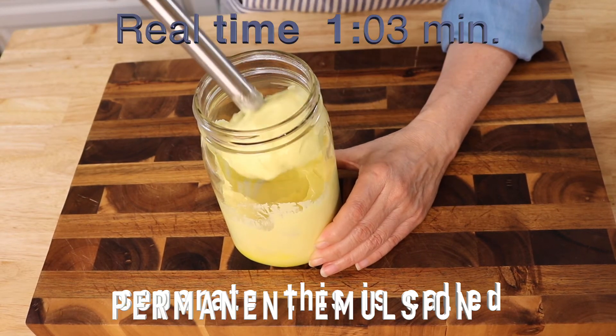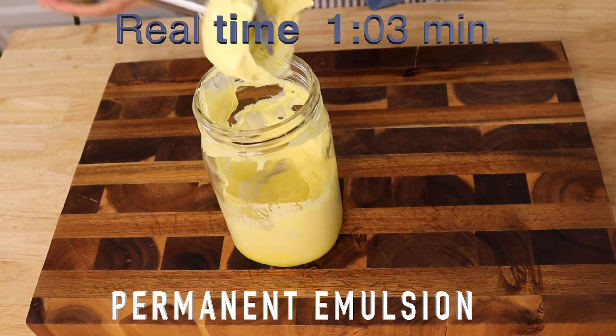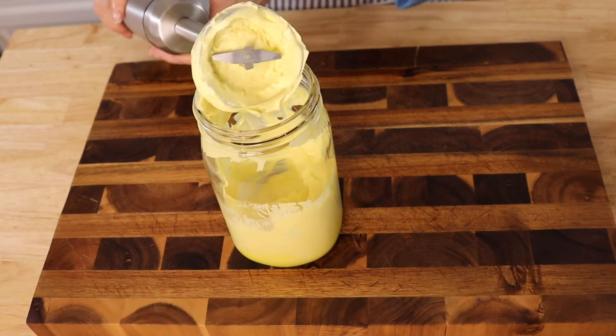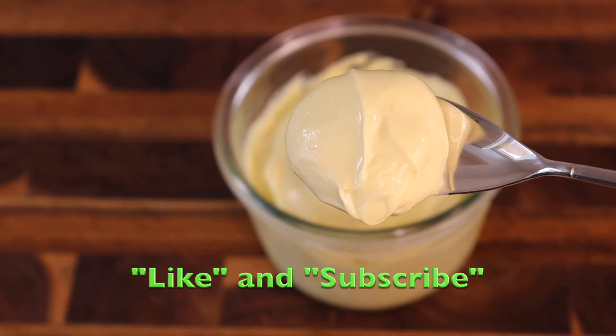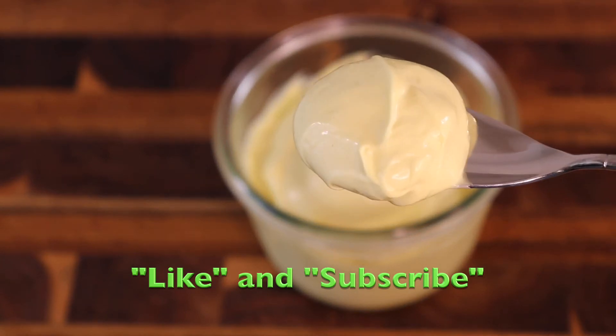It only took one minute to whip this mayonnaise. This is what it should look like — thick and silky smooth.